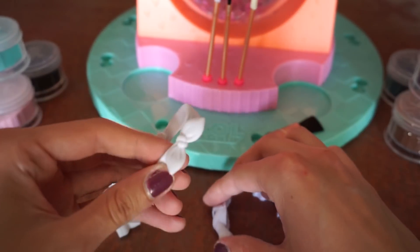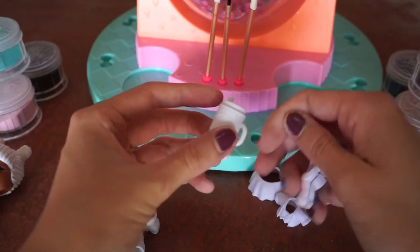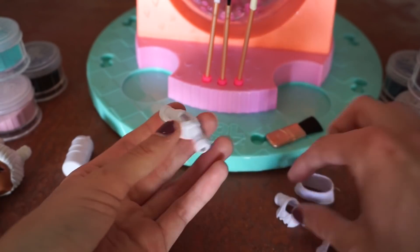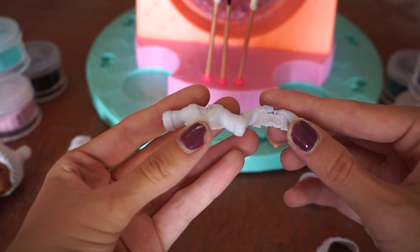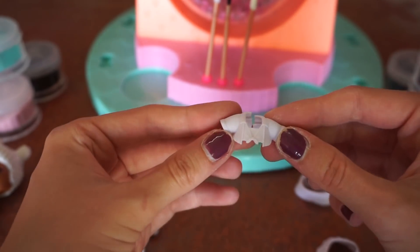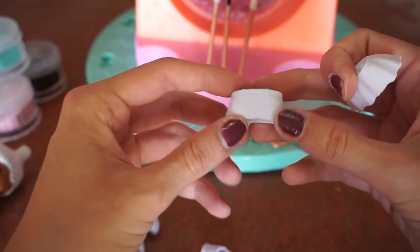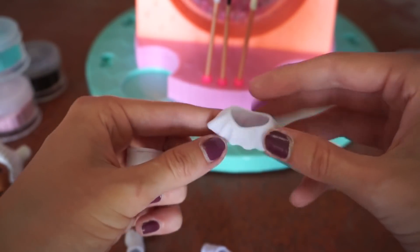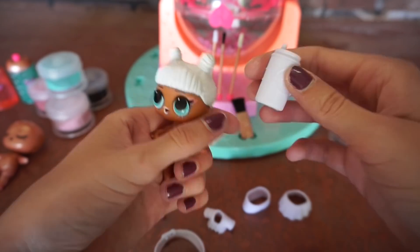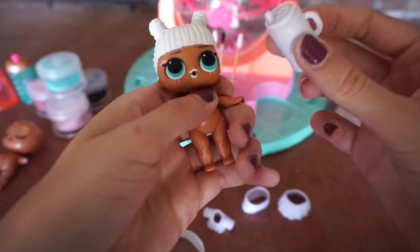Here are all the accessories that Makeover Babe came with: a cute headband, boots, a really cute soda pop bottle, and she came with two shirts — a winter shirt and a more summery shirt. She even came with two skirts: a cute jean skirt and a skater skirt. It also came with a really cool sticker.